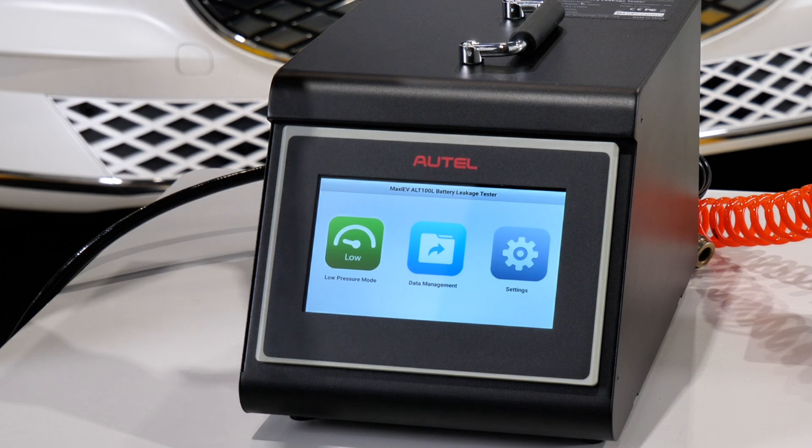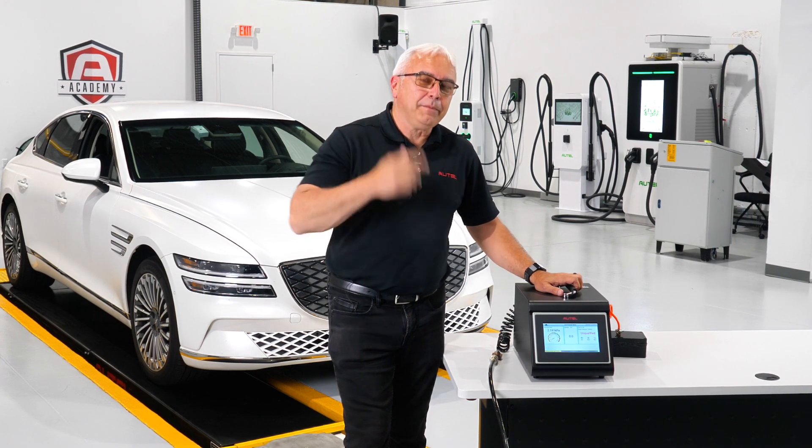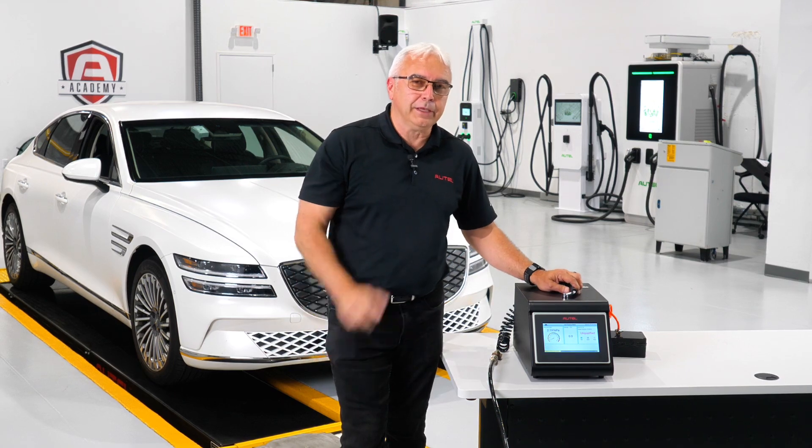So this is another new high voltage tool. I'm John, and until next time, I look forward to seeing you in the next video. Thanks for watching.